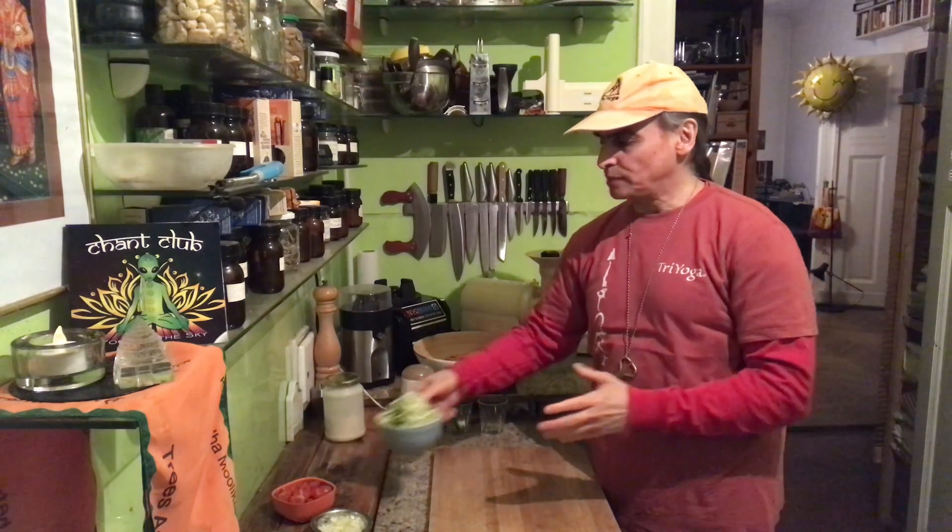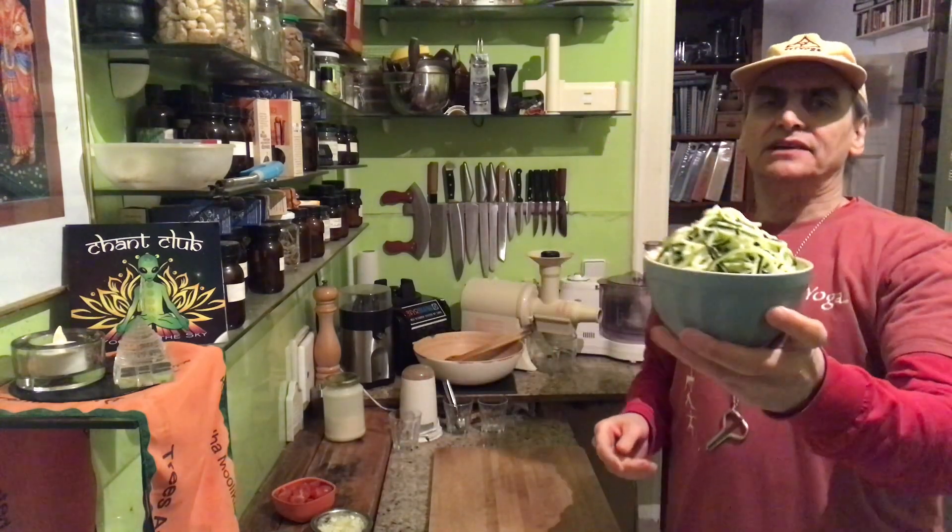Hi friends, MD Vegan. I make a zucchini noodle dish today. That's a veggie noodle — the zucchini I already spiralized them. Very easy to make.